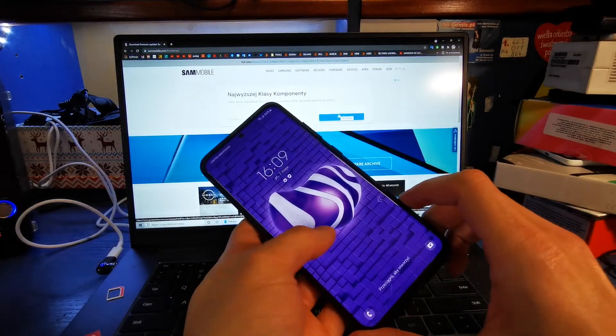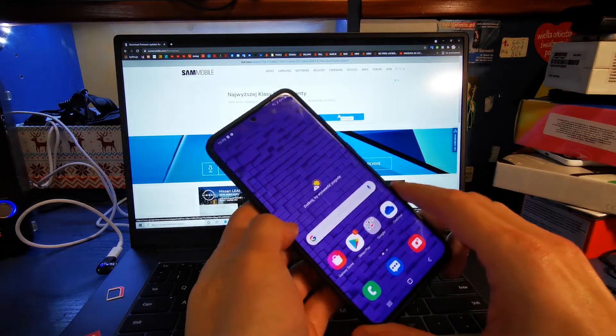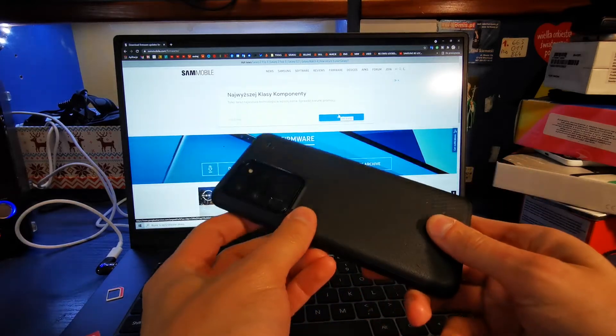Hi, welcome back on the do-it-yourself channel. Today I'm going to show you how to flash your Samsung S20 Ultra. This operation can be helpful if you want to write the new flash on your phone.